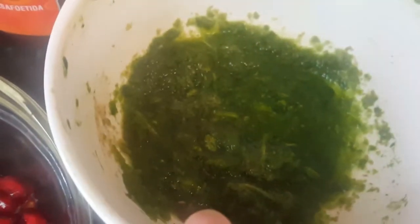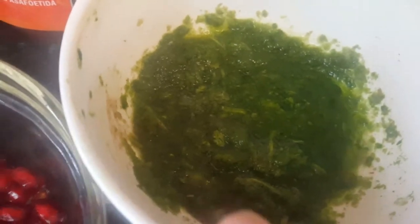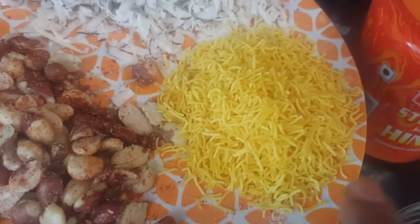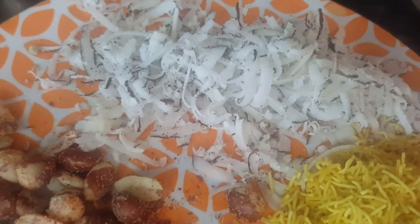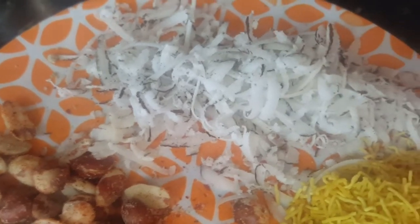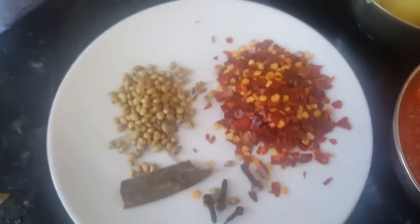We also need some green chutney — this is optional, you can use fresh coriander. We need about two tablespoons of masala peanuts, a little bit of fine nylon sev, and some grated coconut — dry or fresh, any coconut works. Most importantly, we need Dabeli masala.